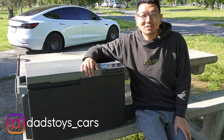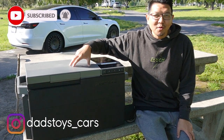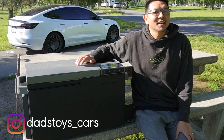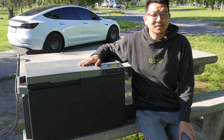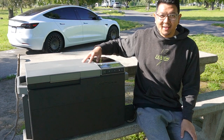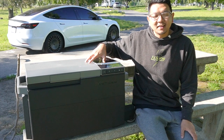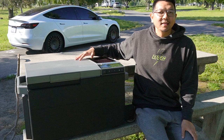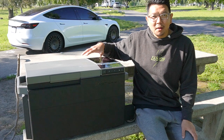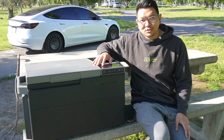Hey guys, Poi here, welcome back to the channel! Today I have a really cool brand new portable refrigerator called Glacier from EcoFlow. This is probably the first portable refrigerator I've seen that has a freezer, a refrigerator, and a really cool ice maker. It's also a self-sustained refrigerator, meaning it has a built-in battery and can be powered by solar panel or plugged in.